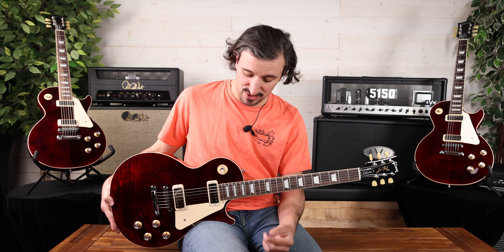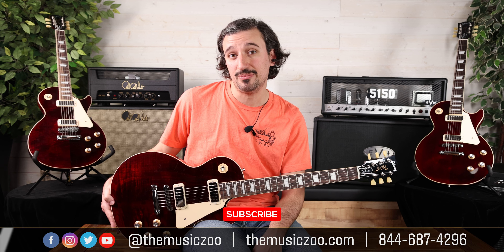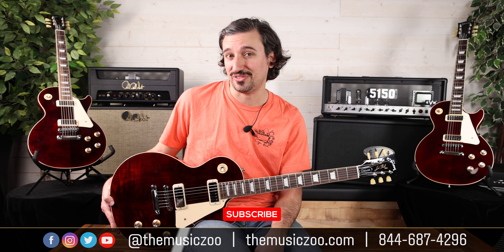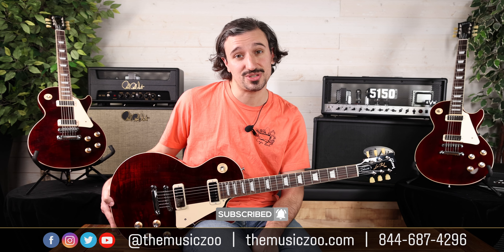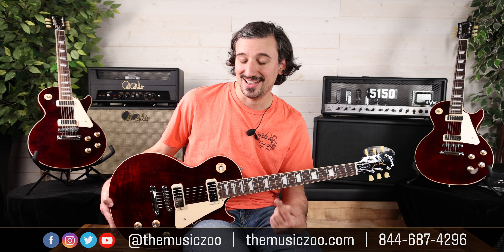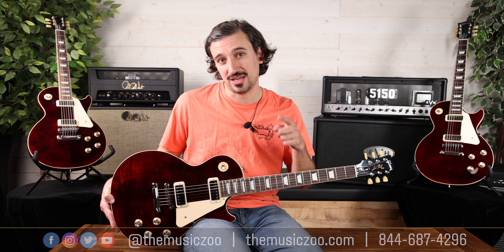So that's the 70s reissue Les Paul Deluxe from Gibson USA. If you had one of these guitars back in the 70s, definitely leave us some stories in the comments. Make sure you take a look at these on our website at themusiczoo.com. Subscribe to the ZooTube channel if you aren't doing so already, and like this video. You can also follow us on our socials at themusiczoo to see more of this face. Feel free to give us a call if you just want to chat about Les Pauls — we're here. See you in the next one.